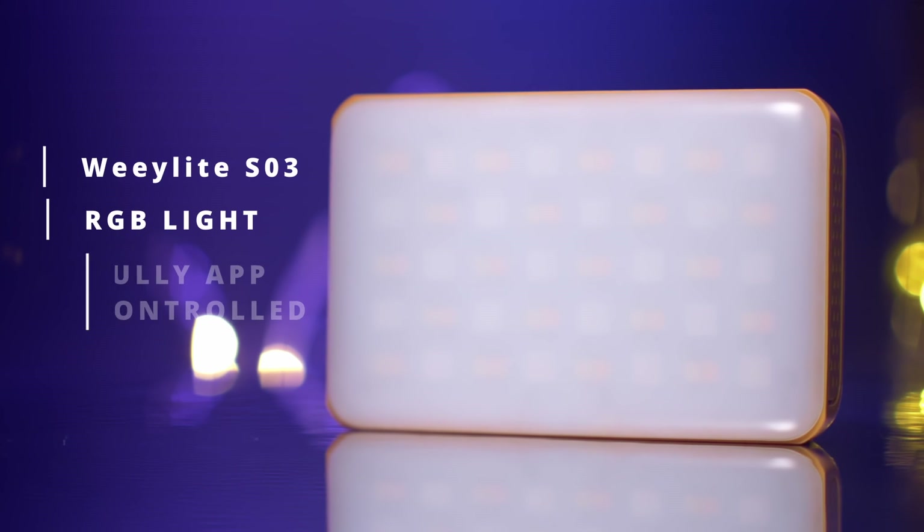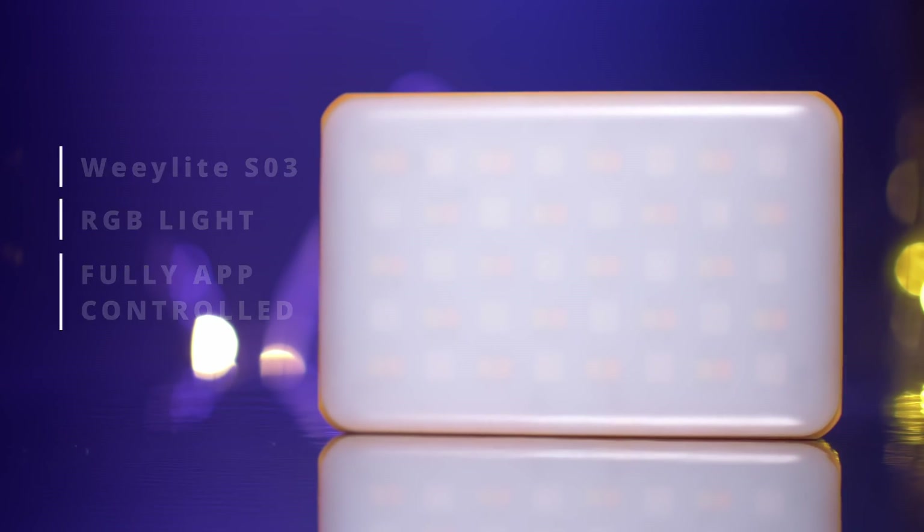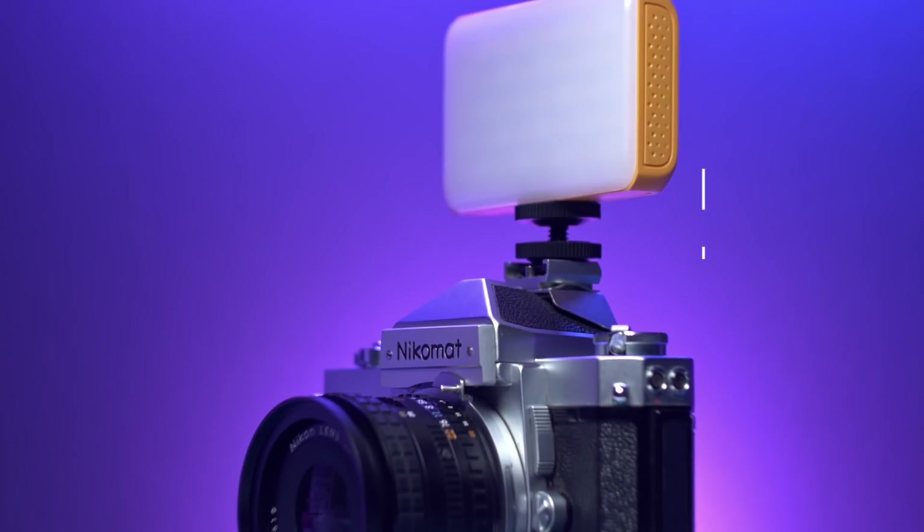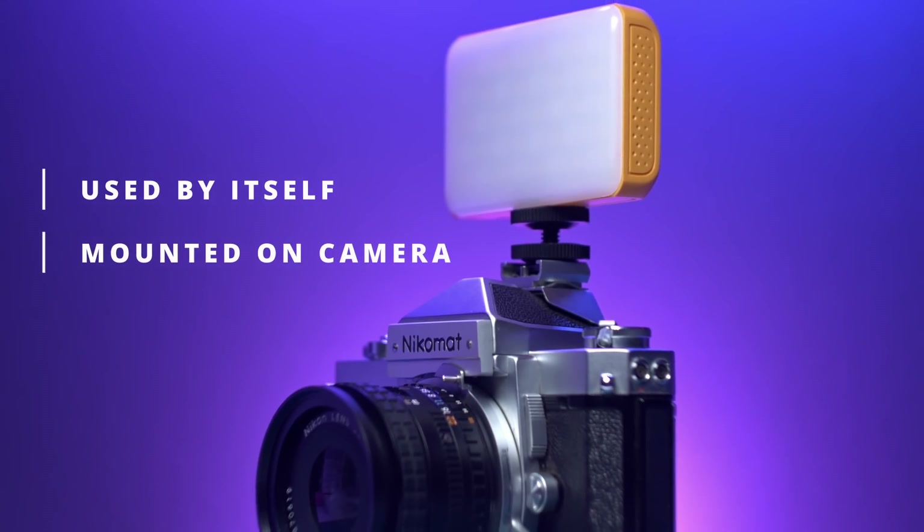This is the Weeylite S03, a pocket-sized RGB LED light that is fully app-controlled. This is a 360-degree full-color RGB light that can be used by itself or mounted on a camera.